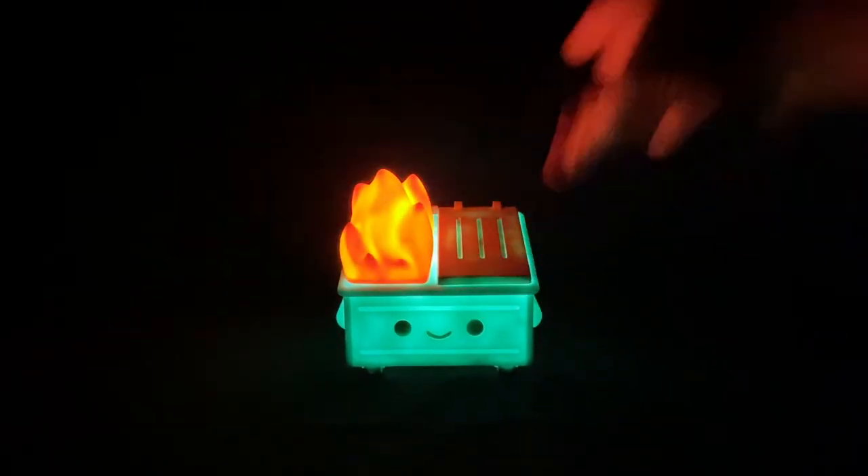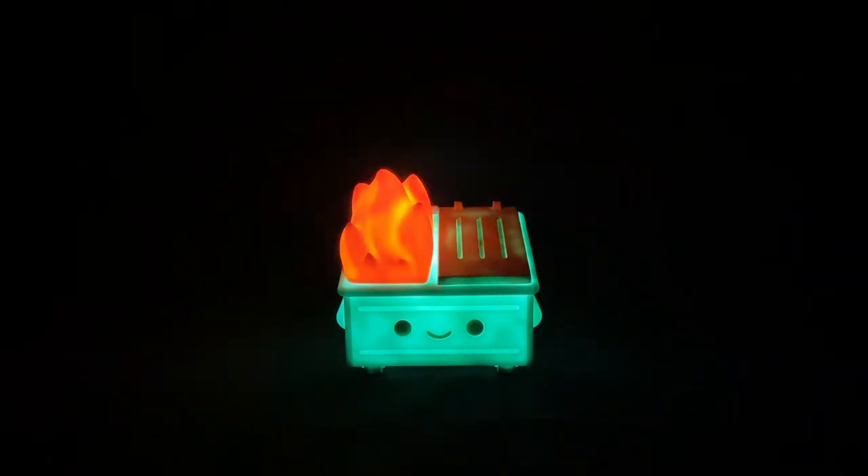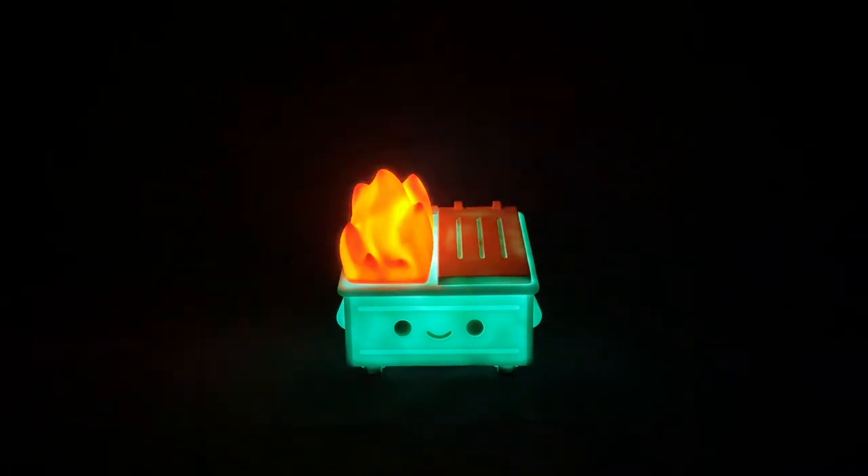I think they did a great job with this. It's a better purchase than the smaller figure: one, it's a light; two, it looks just as cute and well-made as the smaller figure but is larger; and three, it's not that much more expensive. Let us know below if you think this truly represents the dumpster fire that is 2020 and if it's worthy of your collection. Happy holidays — we'll see you all next time!